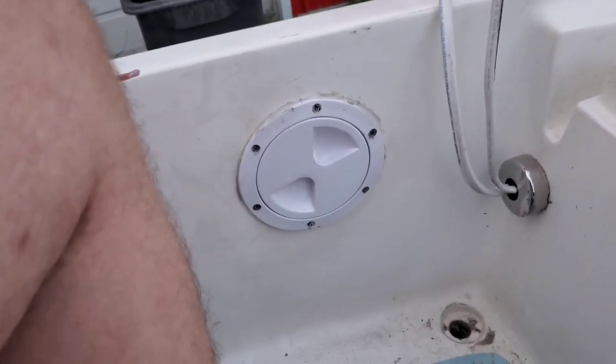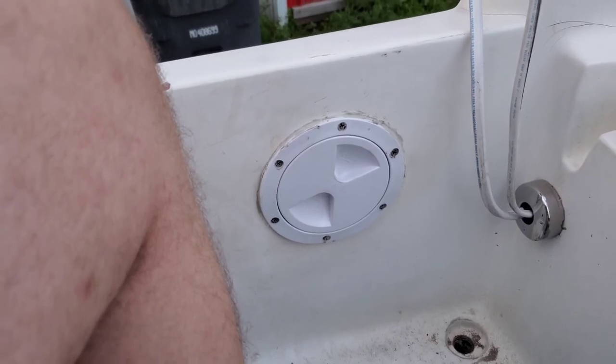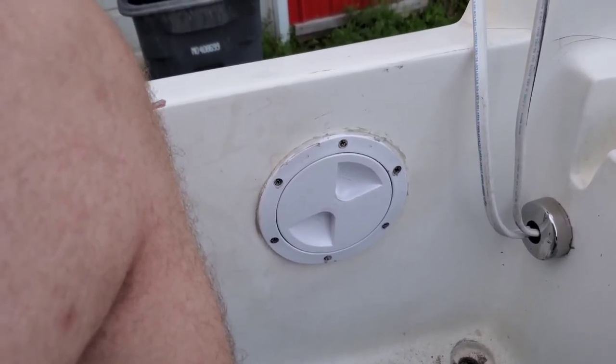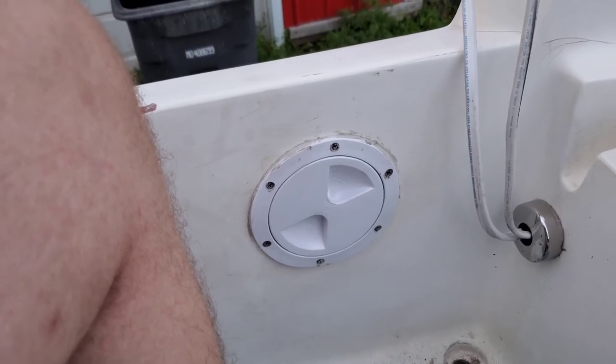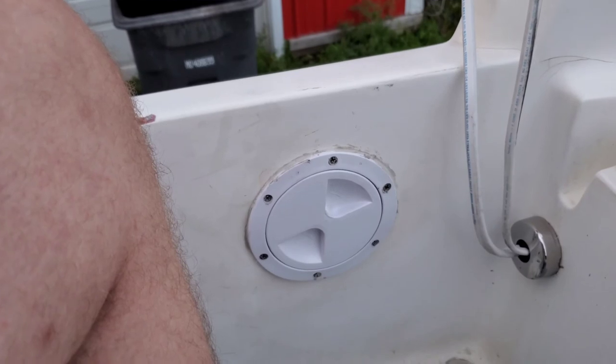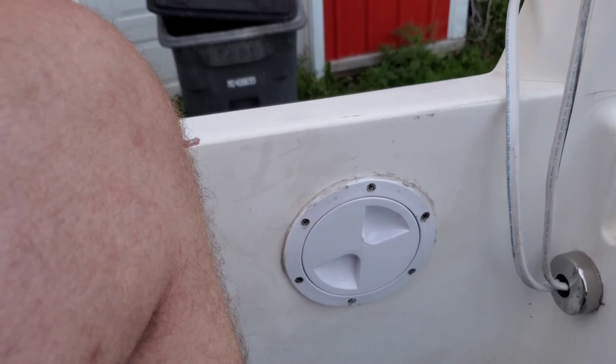Part three, I'm going to crawl in underneath and we'll do the bottom one. I hope this helped you out — if you have any questions leave them in the comments below, hit that like button and subscribe, it helps us out. In the description below I'll leave links to the inspection hatch and other stuff. Check out our Patreon as well — I'll see you guys later.